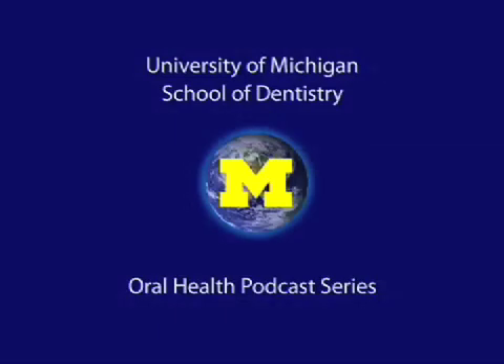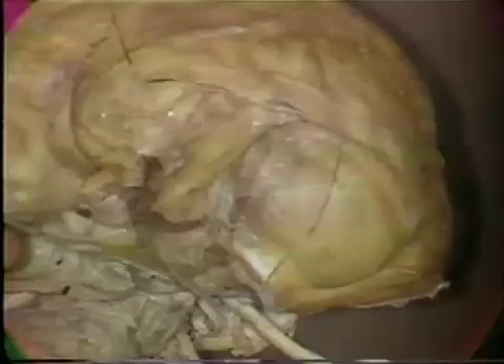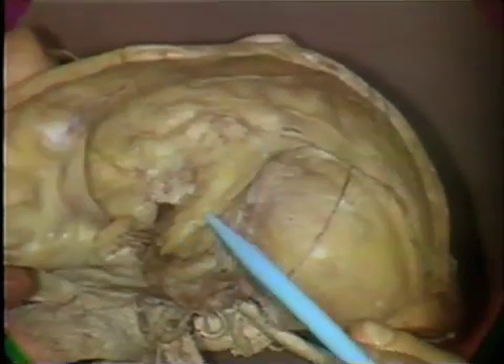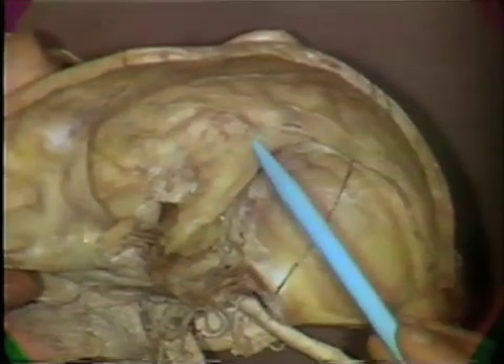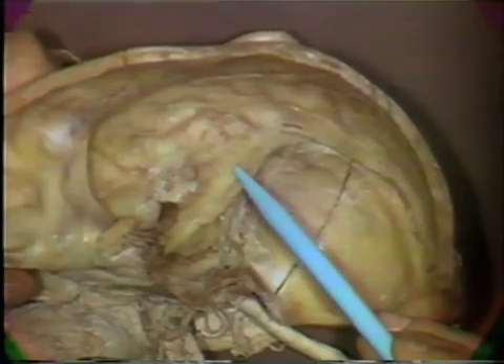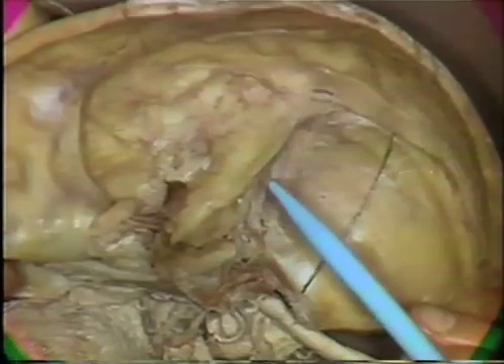Welcome to the University of Michigan Dentistry Podcast Series, promoting oral health care worldwide. In this final dissection of the head and neck, you will be looking at an area that lies deep to the bone in this region — the ridge of the petrous portion of the temporal bone. It is going to house the hearing and balance apparatus and the pathway for the seventh cranial nerve.